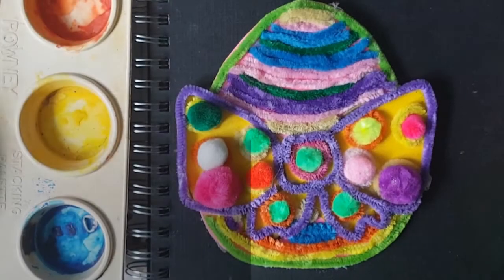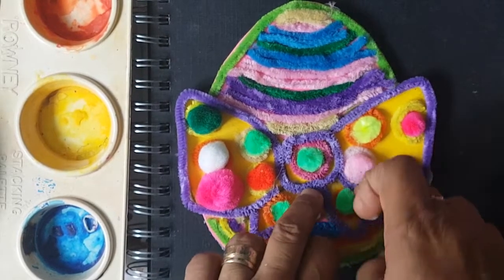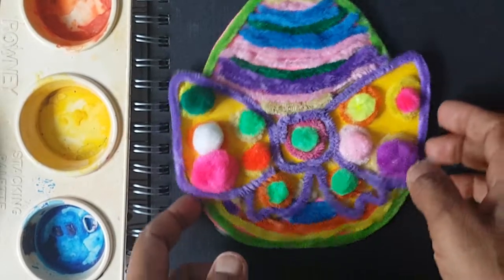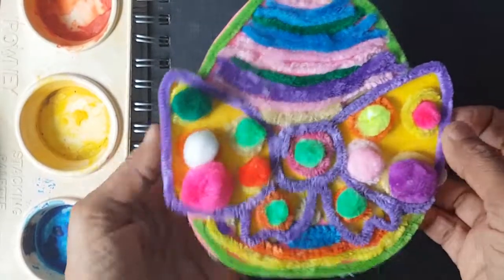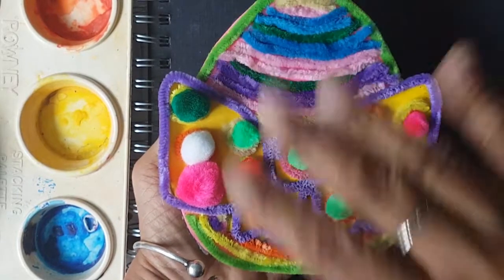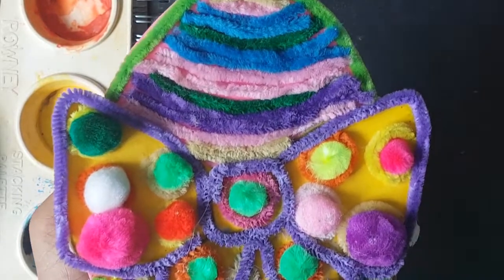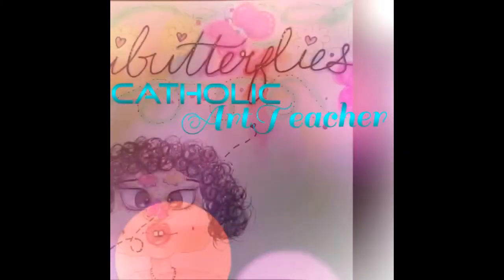And there it is, boys and girls. I added glue to the areas. I can't wait to see yours when you're done. Please share with me, and I'll see you face-to-face, boys and girls. Bye! Bye! Bye!